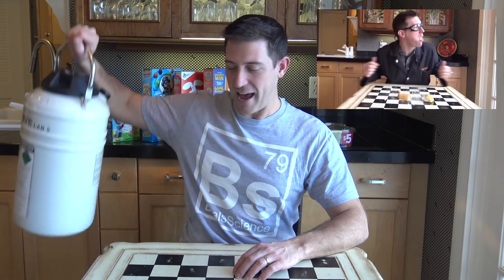Hi guys, welcome back to Beale's Science. It has almost been two years since I was last sitting at this table freezing snacks with liquid nitrogen, and I find myself back here today — a few years older, but I don't know if I'm any wiser.